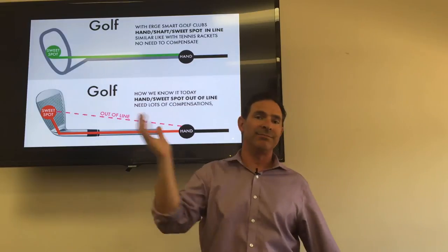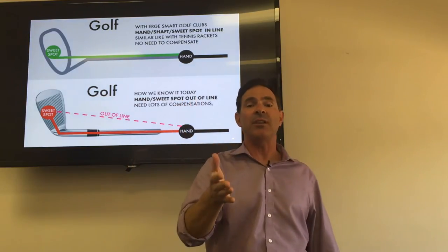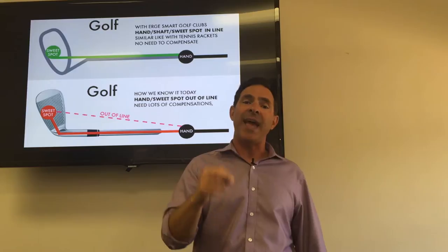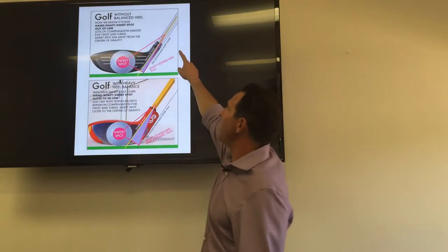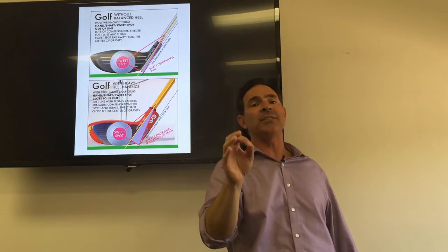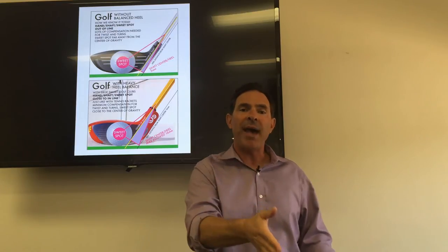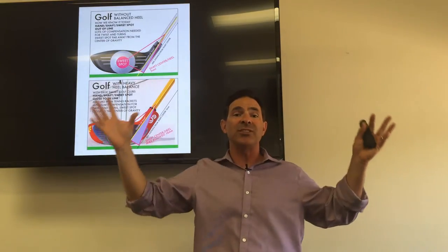Look at a golf club — arm, hand, shaft — it's out of line. But with Erge: hand, shaft, sweet spot — there's something about these clubs. This is the technology: there's something about them that blows up the size of the sweet spot and makes it that much easier to hit the ball. It's still going to take some practice, but these clubs will be the best chance for the average golfer to have a solid game and hit a straight shot. I know it happened to me.